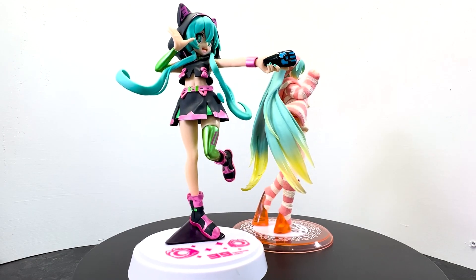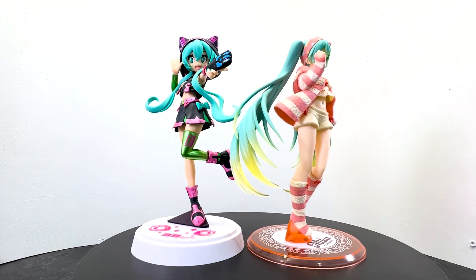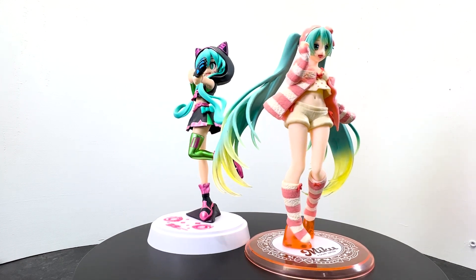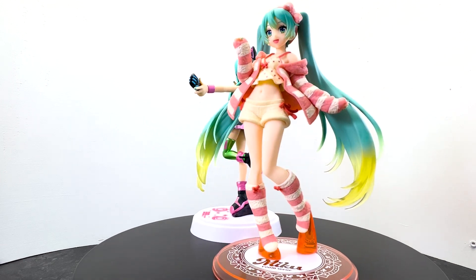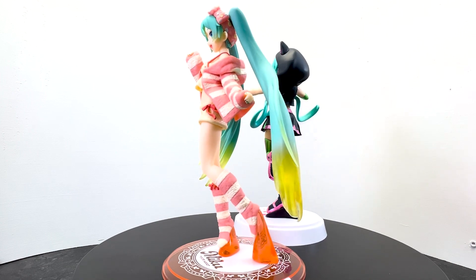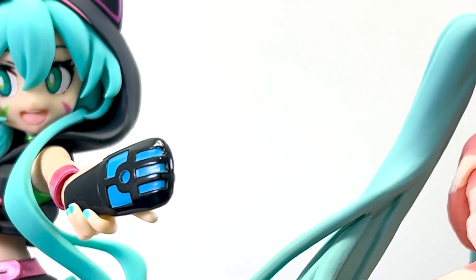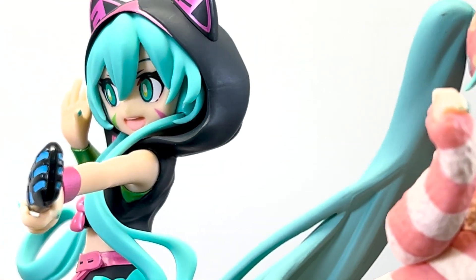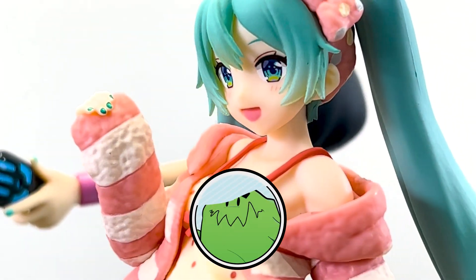Looking at both figures together, you can see they're very unique and different in their own aesthetics. It's also interesting to see these two classic video game companies show their own approach to doing a 3D sculpted plastic statue. I think there are some interesting uses of materials as well as colors, and it's really neat to see how varied Hatsune Miku is often portrayed. Let us know which of these figures is worthy of your collection — like and subscribe and we'll see you all next time.